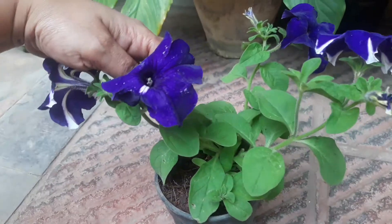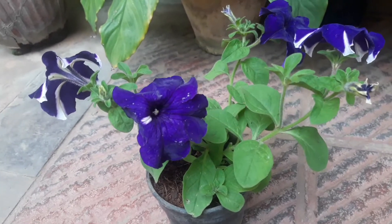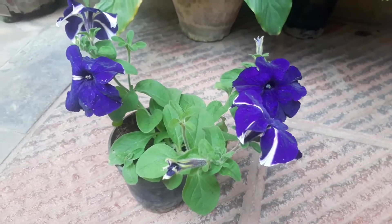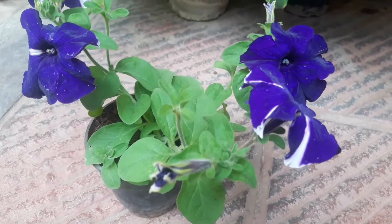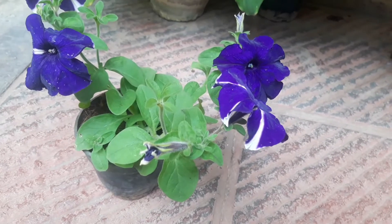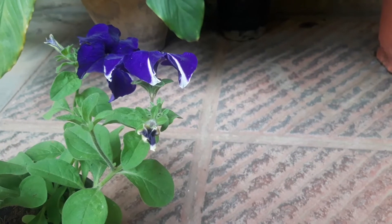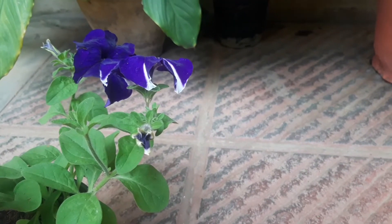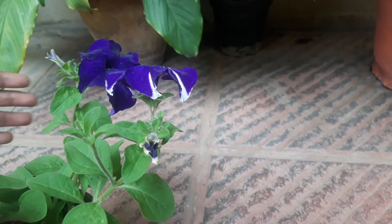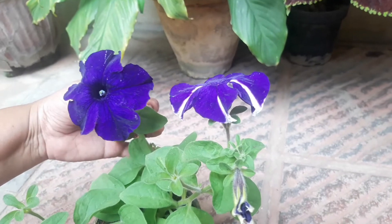Petunias prefer well-drained soil. Water these plants when the top layer of the soil dries — do not over-water. When it comes to fertilizer, they require heavy feeding. Give a slow-release fertilizer at the time of planting, like slow-release fertilizer pellets, to provide a steady supply of nutrients over an extended period. Also fertilize with liquid fertilizer every week throughout the blooming season.